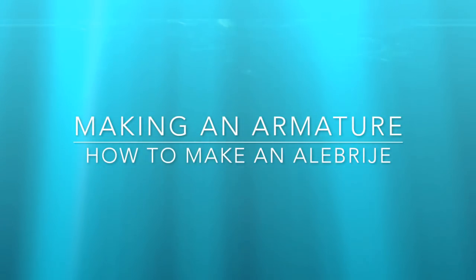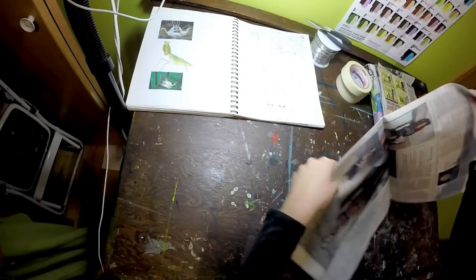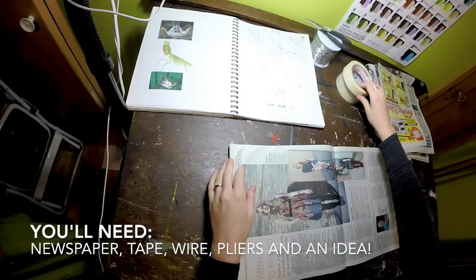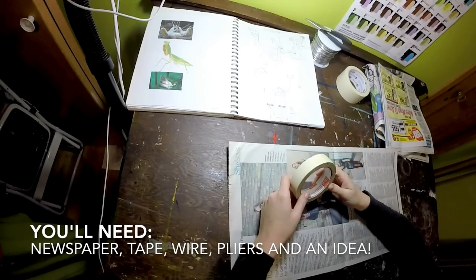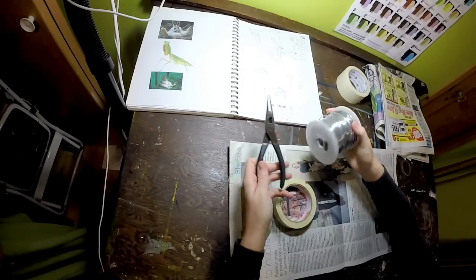In this tutorial we're going to be talking about making an armature for an Olibrije. First you'll need some newspaper, masking tape, you might need some wire and a pair of pliers, and an idea.